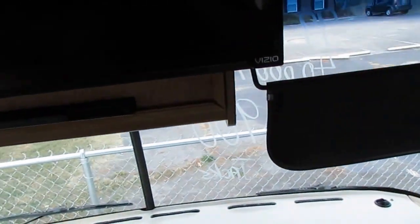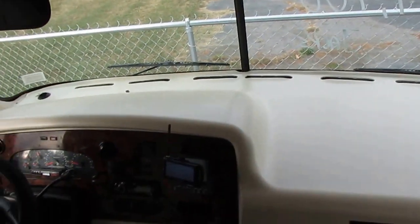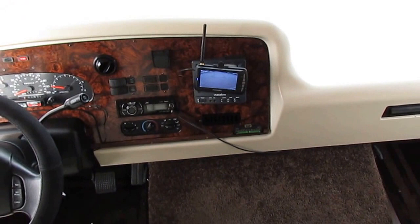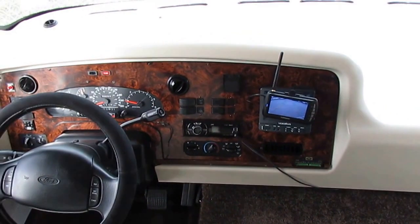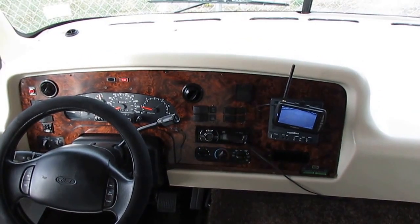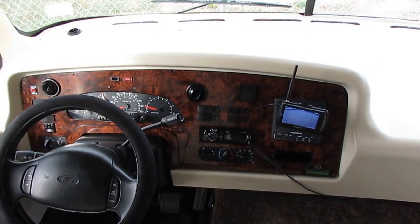Up here in the front cab, they've upgraded the TV with an HD TV and a DVD player, and the way they built it in looks like it's factory even though it's not — it came with a CRT TV. Looks like they've replaced the original backup camera system with a more modern color wireless system that works great. It's got the hydraulic leveling jacks, which is a big upgrade — a lot of units with slides don't have jacks. That dash air is ice cold. JVC stereo looks pretty new.